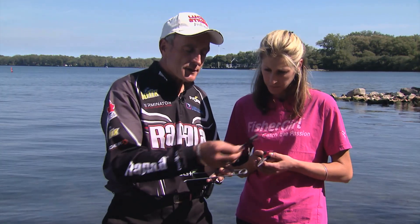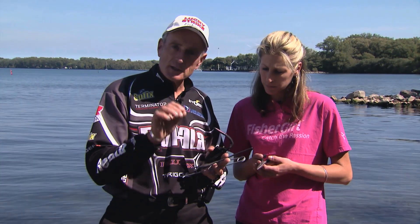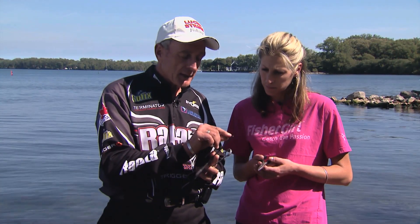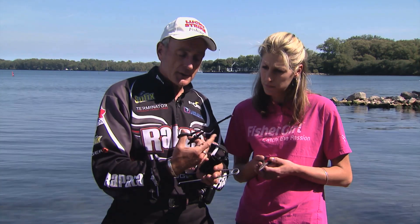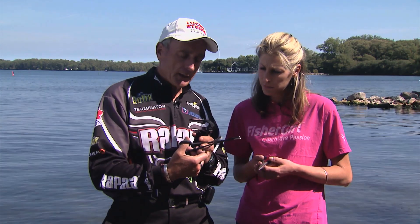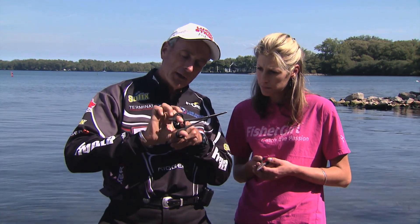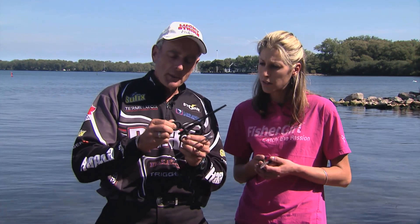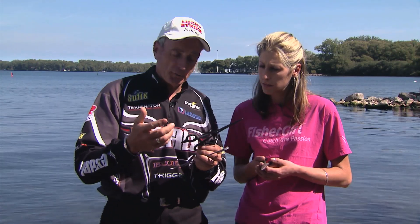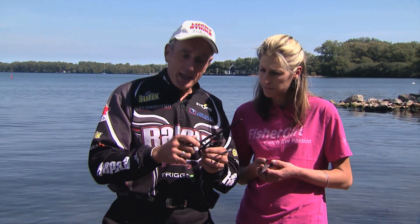The other tool is called a hemostat. A lot of trout fishermen will use these if they're using smaller hooks because it has a nice small beak. This one is about eight inches long. It's like tweezers, but when you close down on a lure, you can see it's got teeth, and if you compress it the teeth lock so it won't open. It's the same kind of hemostat used in the medical field when working with needles — so it's a very handy tool to have.